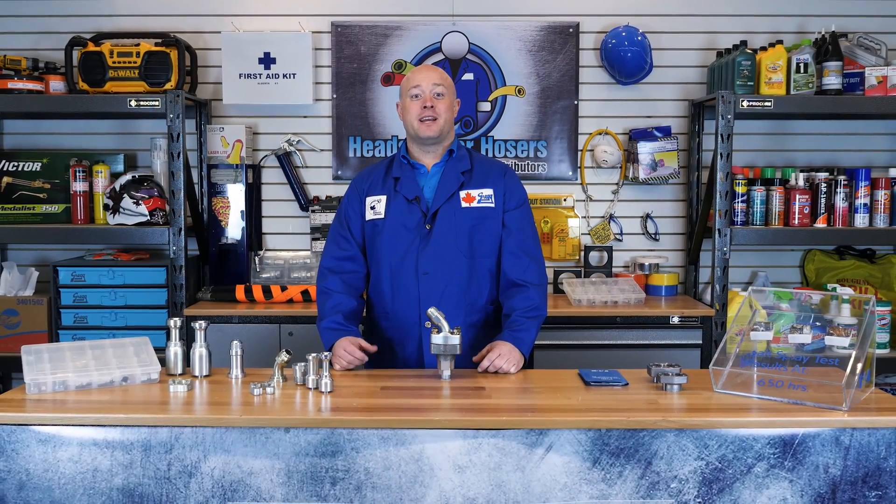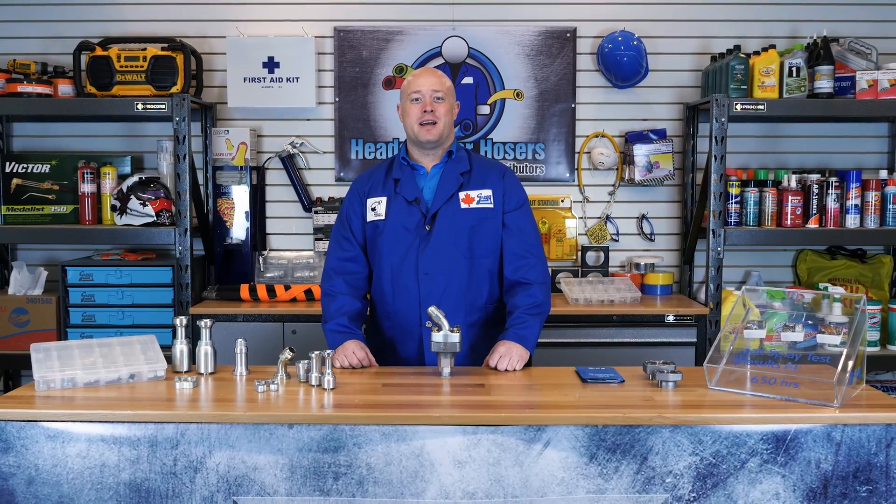That's it for this intensive episode of Heads Up for Hosers. If you have any more questions, call into our order desk and a friendly Canadian hoser will be there to help you out. Remember to have a great Canadian day. Bye now.